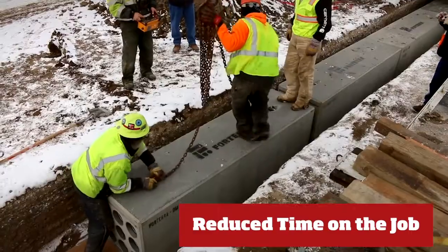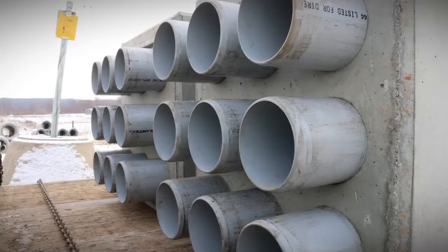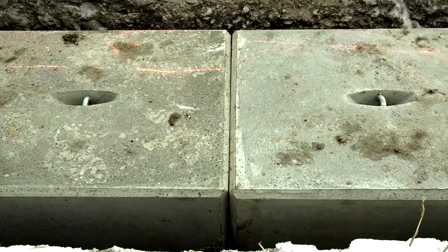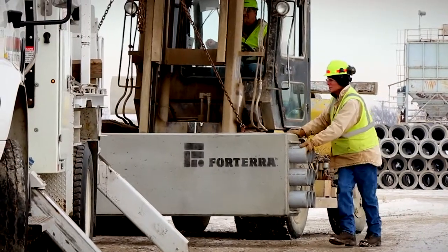A smaller crew can accomplish more, time on the job is reduced, and project safety is improved. It's simply more efficient, more cost-effective, and faster — all hallmarks of a Forterra product: the Forterra precast duct bank system.